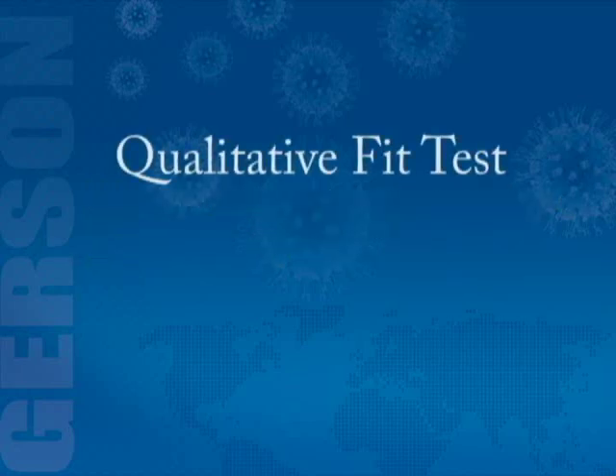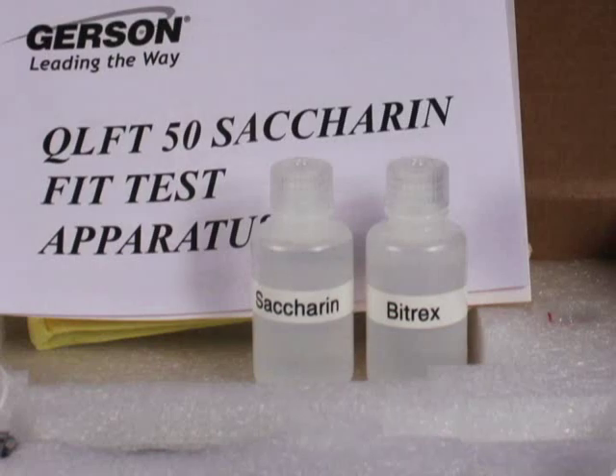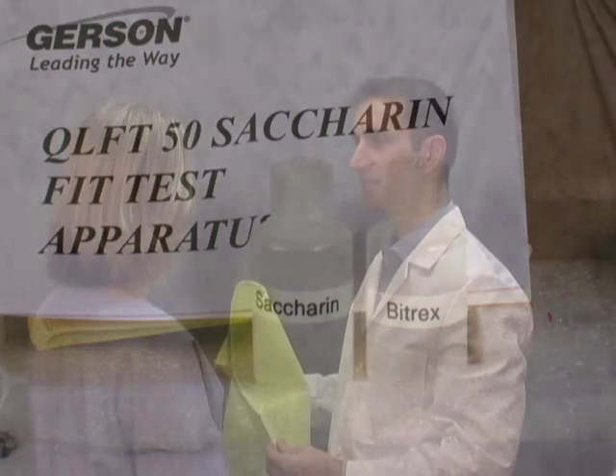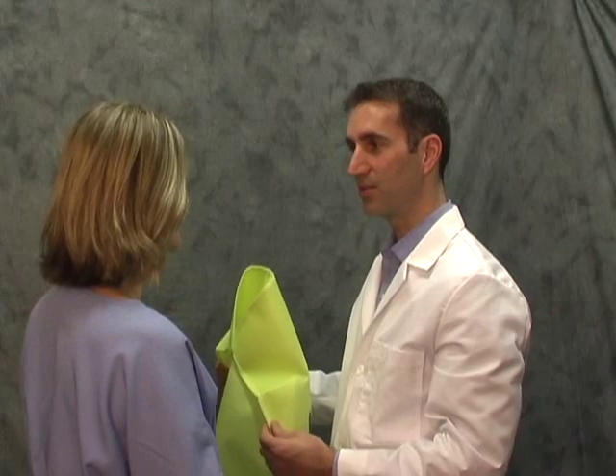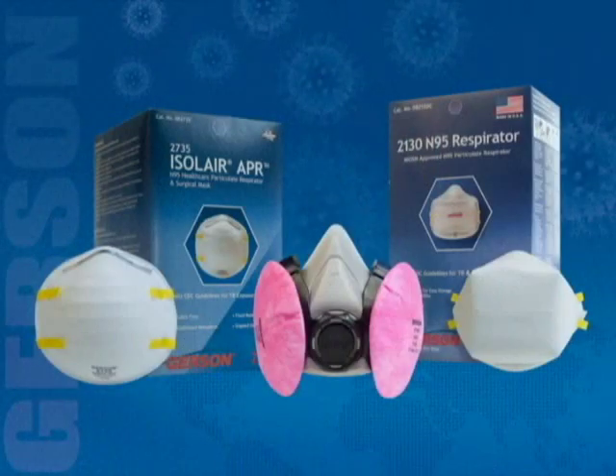One type of qualitative fit test can be performed with a mist that contains either saccharin, which is a sweetener, or a bitter tasting substance known as Bittrex. The test process is the same for both test agents. Your instructor will tell you which material will be used for your fit test. This test is valid for any particulate respirator or any gas and vapor respirator with particulate filters.